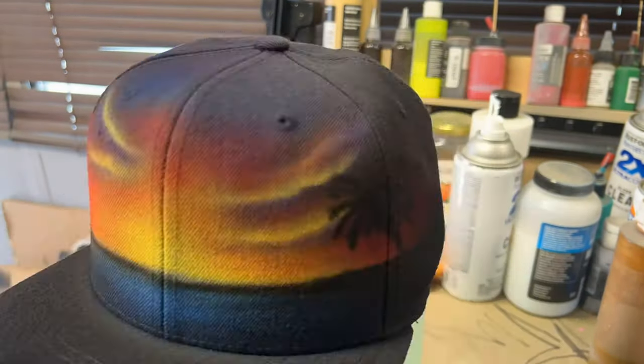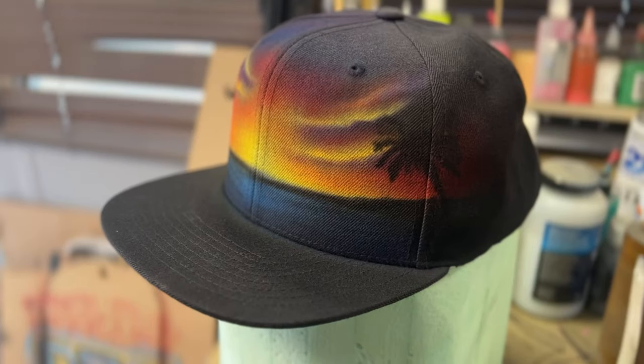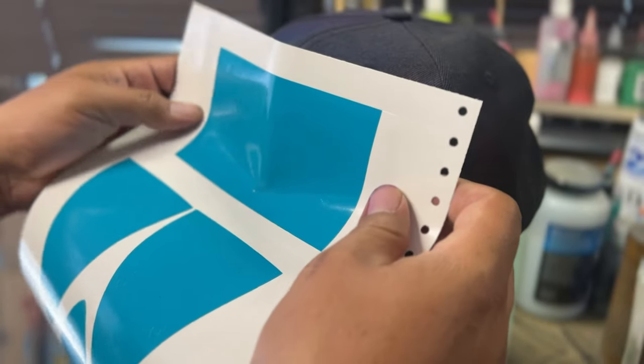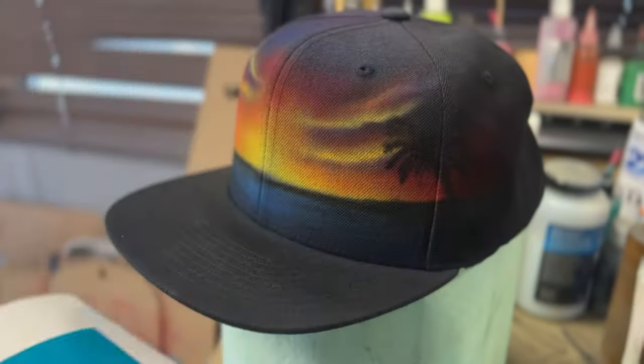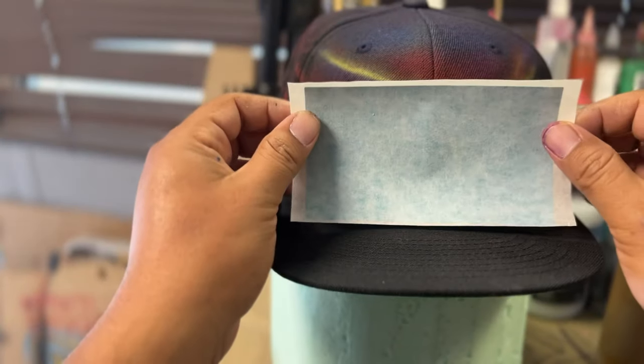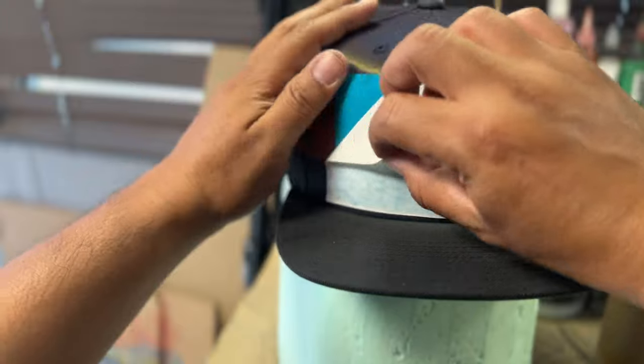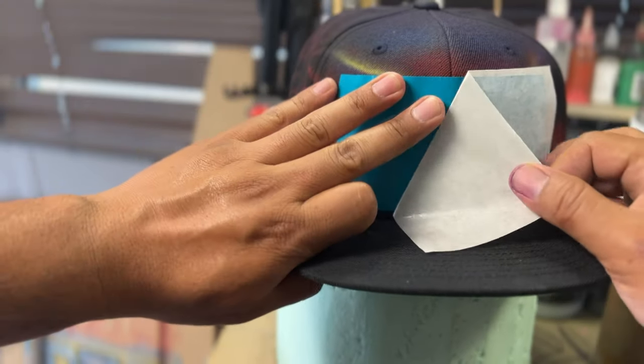Once you're done, you have to come back and respray the black areas with black again to get rid of some of that overspray. We're going to be putting the same logo — Corridos Tumbados — on the front with the same two colors, and of course it's going to be a step-and-repeat all over the hat as well.